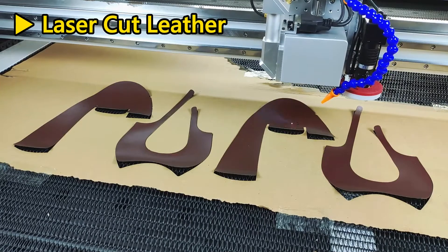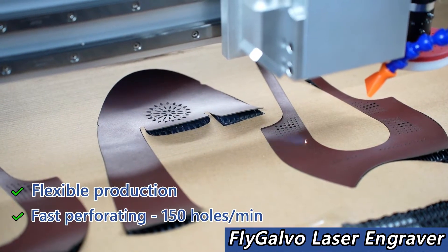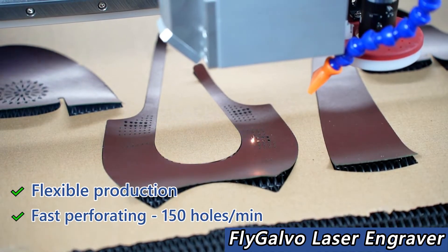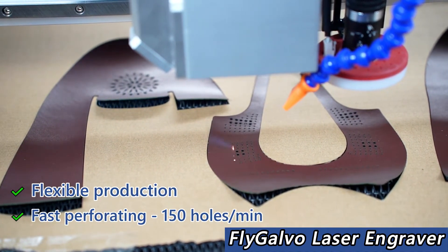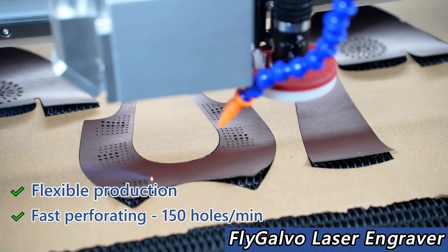This part of the video is playing at full speed. The galvo laser can perform high-speed perforating, engraving, and marking compared with a regular laser plotter. The galvo laser head is installed on the moving gantry of our FlyGower 130, which adds more flexibility to production. The FlyGower is truly a great combination of the galvo laser and plot laser.